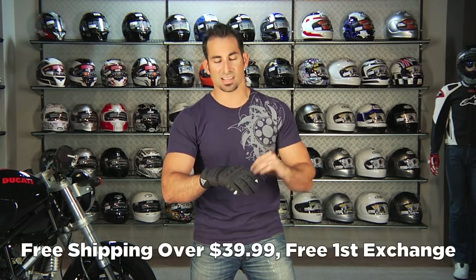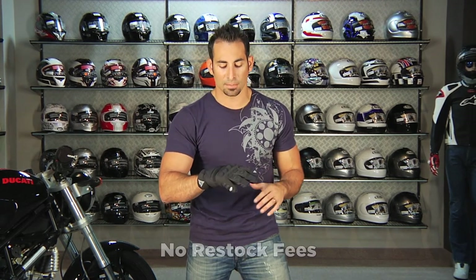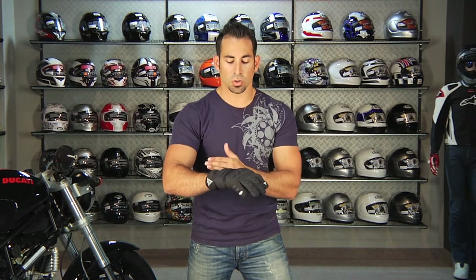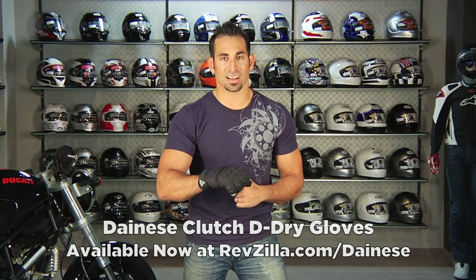As always, it's going to ship for free if it's over $39. If you get the wrong size, send it back and we'll exchange it for free. If you just don't like it, send it back in new condition with the tag still on and we'll give you 100% back to your card — no restock fees at RevZilla.com. Also, being that it's over $100, you can earn TeamZilla cash applied to your next purchase through our loyalty program, which will save you money in the long term. Thanks for watching our detailed breakdown of the new Dianase Clutch Short Cuff 3-Season Cold Weather Waterproof Glove, available at RevZilla.com/Dianase.